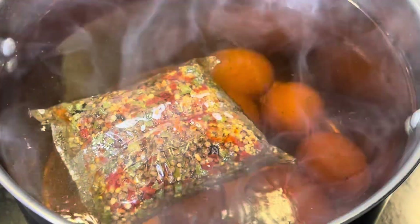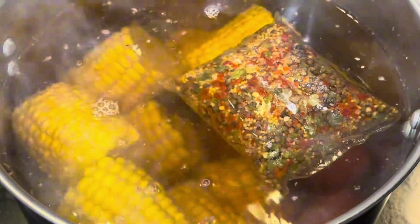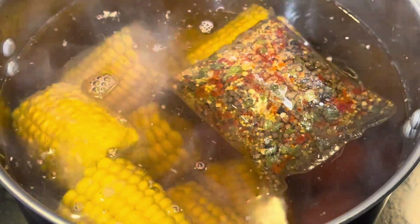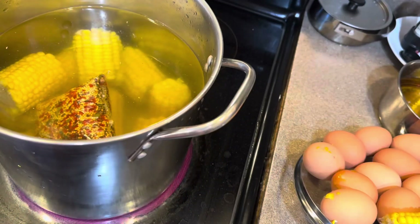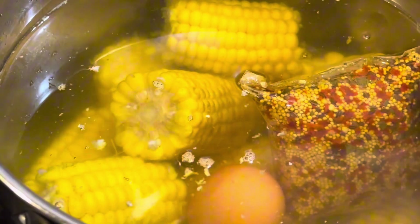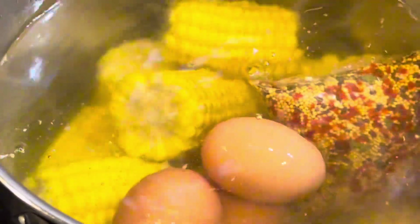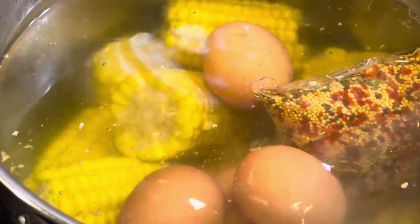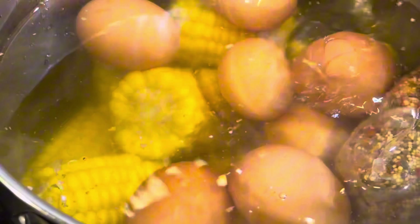For some reason she decided to put the heavy corn on the cob on top — don't do this, don't put something heavy on top of fragile eggs, because that's not good. And here's why — boom, the egg busted. So she had to take all the eggs out and just leave the corn on the cob. She decided to put the eggs back on top of the corn, she wasn't thinking this day, but it turned out good — she didn't break any more.